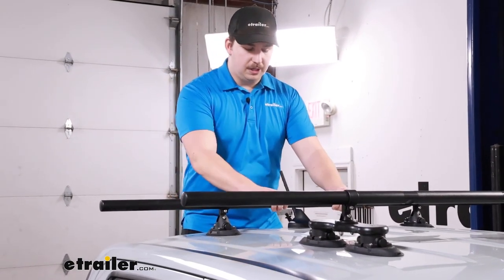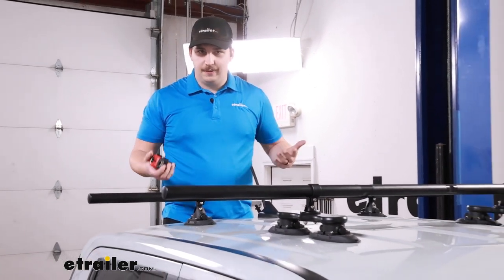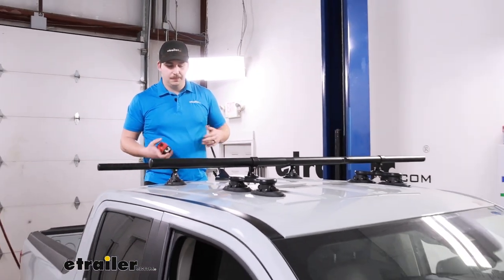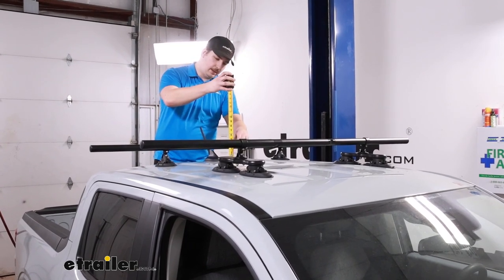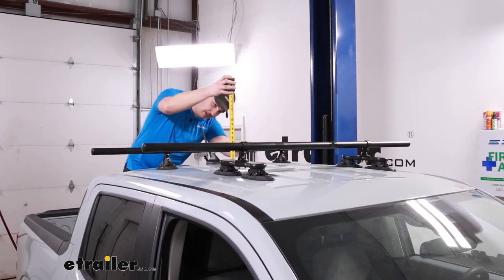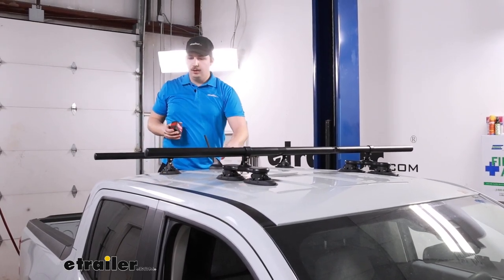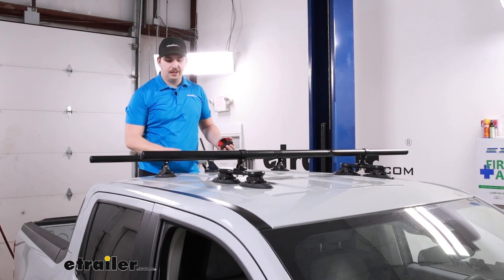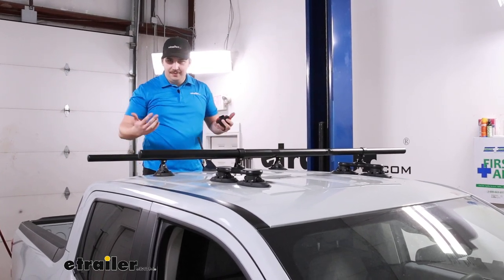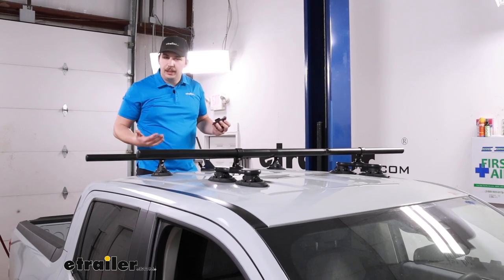The crossbar spread is going to be variable depending on where you have it installed, but the overall height added to your vehicle coming to the very center is going to be three and three-quarters of an inch tall from the top of the roof. It does add a little bit of height, and obviously if you add accessories on top of that it's going to add more height. But with the roof rack itself, it is fairly low profile.